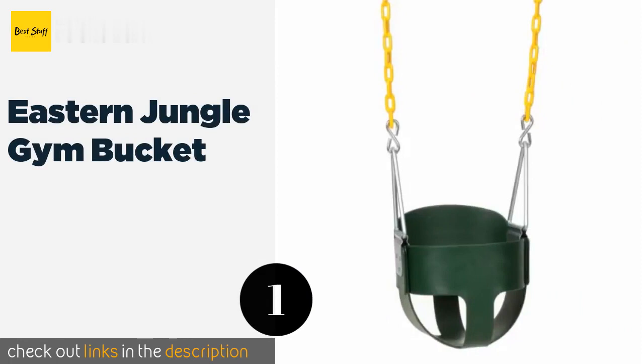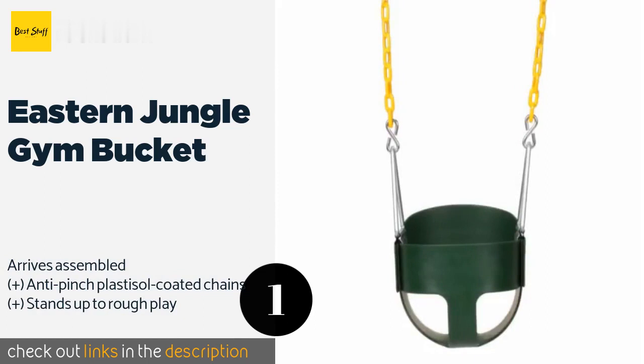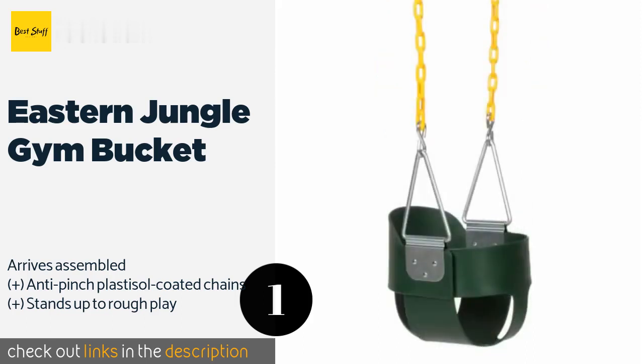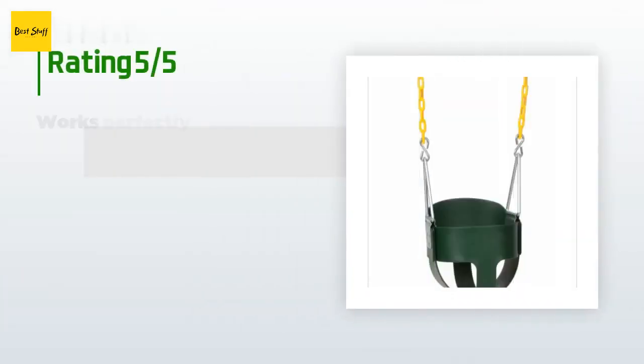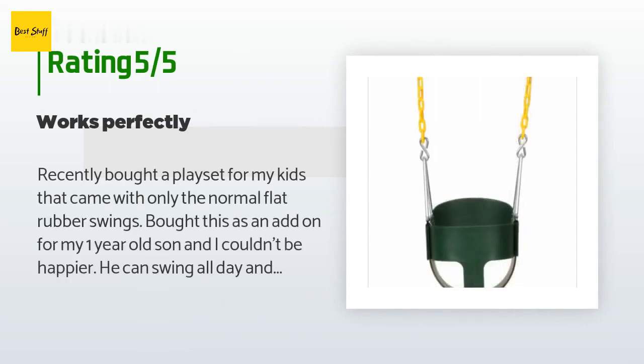Number one is the Eastern Jungle Gym Bucket, suitable for children aged six months to five years. The Eastern Jungle Gym Bucket will provide your little one with hours of fun through multiple stages of development. The deep seat, raised back, and heavy-duty construction will give you peace of mind too. This product is available on Amazon for $36 and has an average of 4.8 stars from more than 1,248 customer reviews.